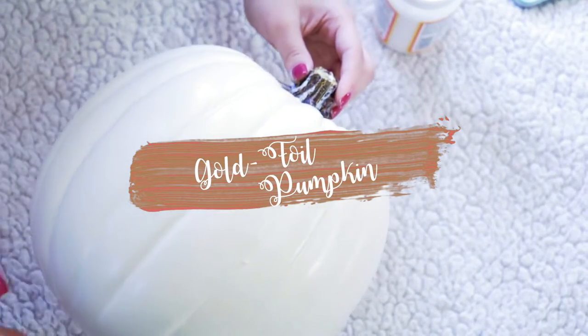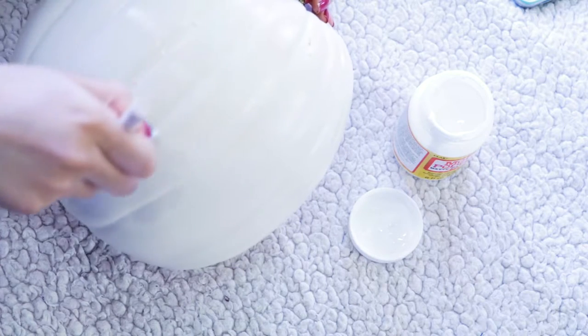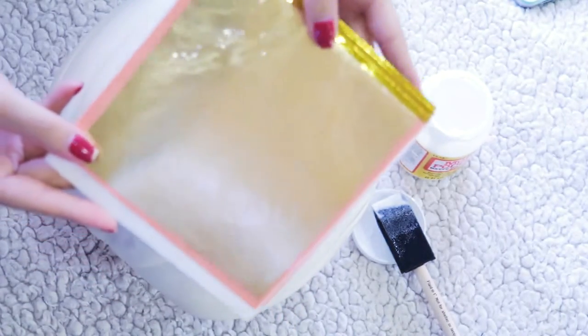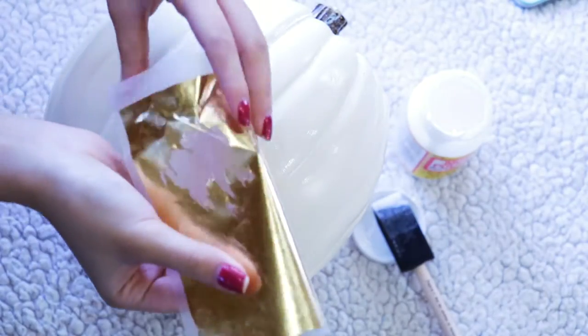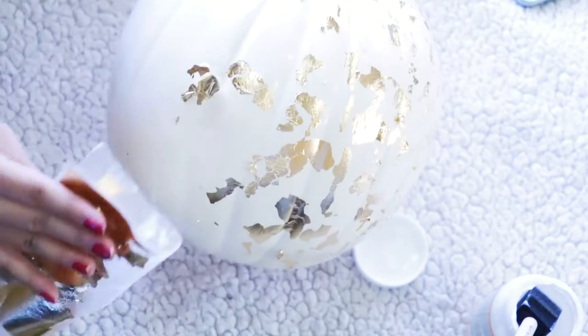To make the gold foil pumpkin, I'm going to start off with a white pumpkin. Then I'm going to take my Mod Podge and paint a section of the pumpkin. Let it sit for around 30 seconds so it's not too wet. Then I'm going to take a sheet of gold leaf that I usually use on furniture — I got mine off of Amazon, but you can probably find it at a hardware store. I'm just going to fold it in half so it's easier to handle, and then press it onto the area where I painted my Mod Podge.